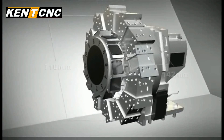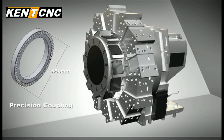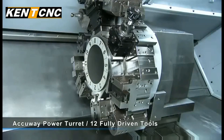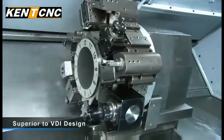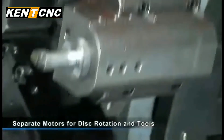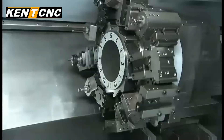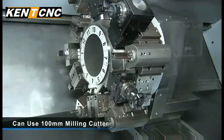This power turret is designed and built by Kent CNC and is packed with special performance features. To cope with heavy cutting demands, the Kent CNC tool turret features an extra large coupling for the disc and uses a special driving method that is superior to the VDI design. Two separate motors are used: the first handles tool disc rotation, and the second provides up to 11 kW of power to the driven tools, giving you fast and heavy multi-tool cutting options.